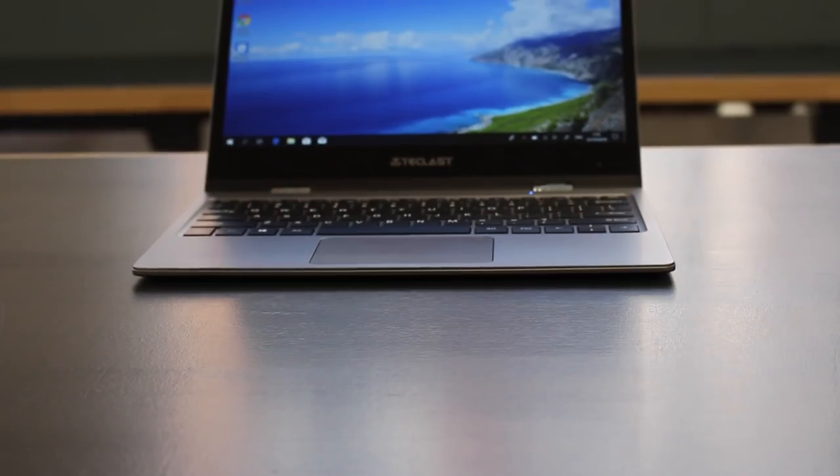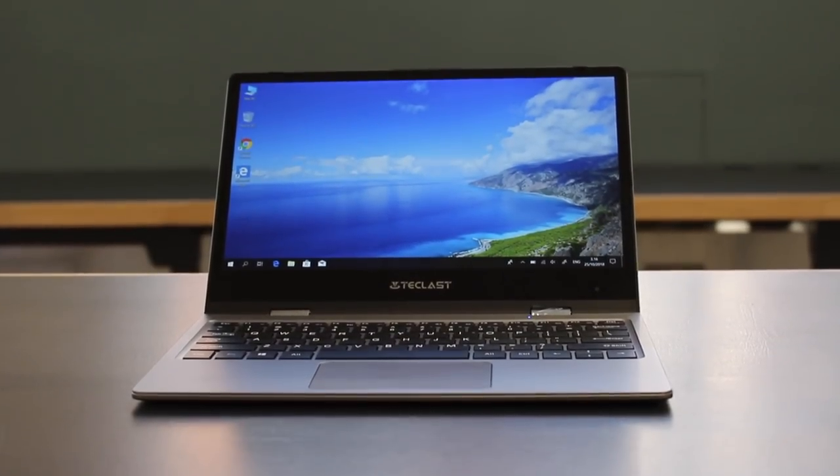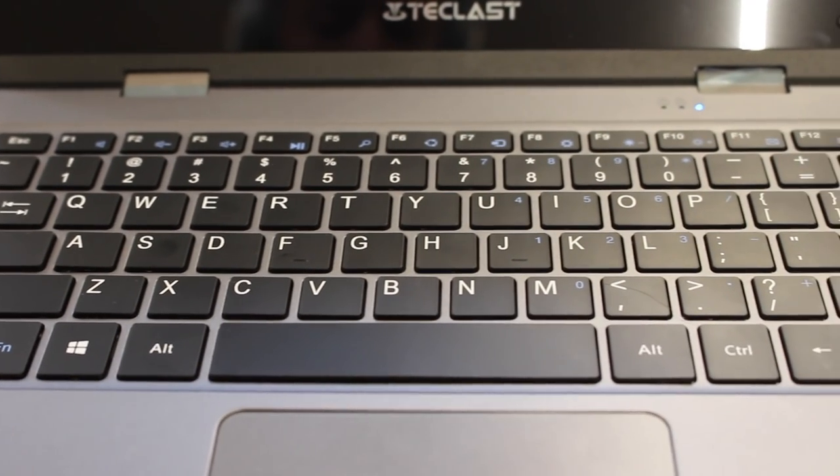There do have to be compromises somewhere, and on the F5 this comes in the form of a compact keyboard. It's perfectly functional, but there are a few keys missing — things like Home, Page Up, and Page Down. Other than that, the keyboard is exactly as you would want it. It's perfectly nice to type on and doesn't have any issues.